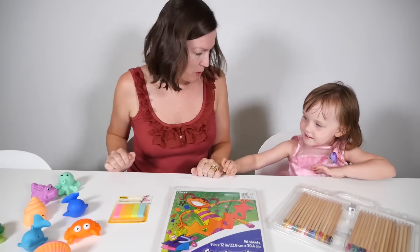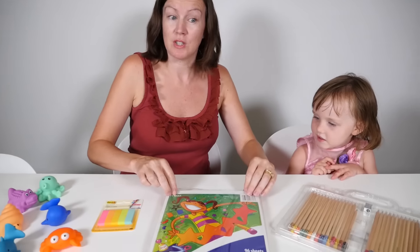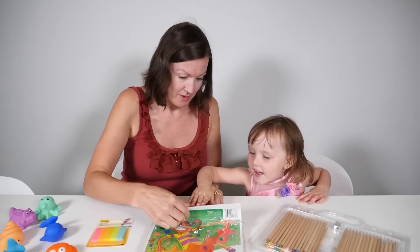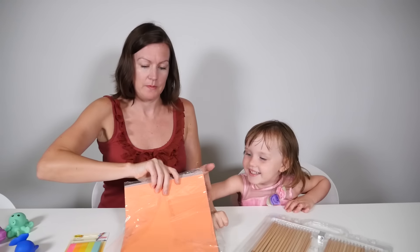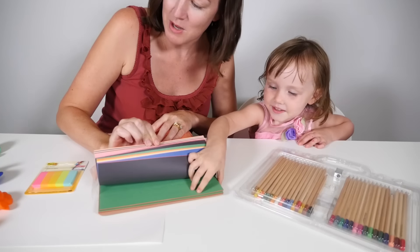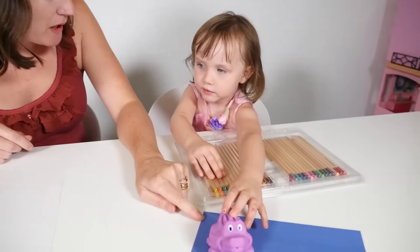Alligator and Octopus are friends, we'll put them together. They're going to help us today and we're going to actually try to do some crafts. We're going to use some coloured paper to try and match. These colours look very much like some of the animals that we have with us today.